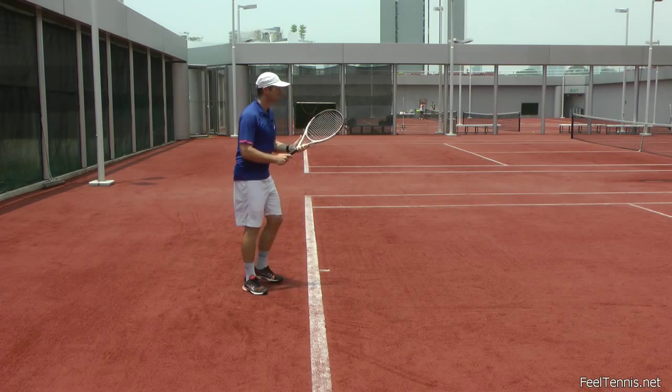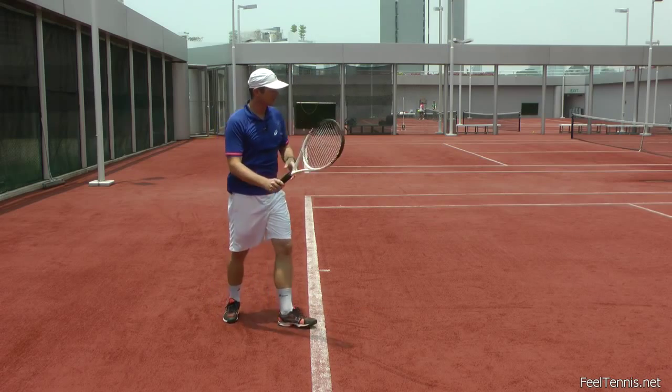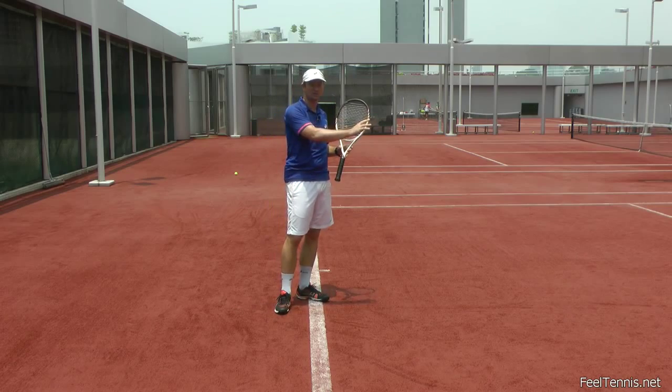So if I'm receiving a nice ball, then my forehand is 80% throwing and 20% pushing.